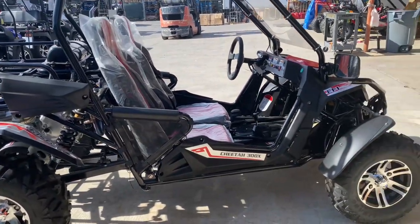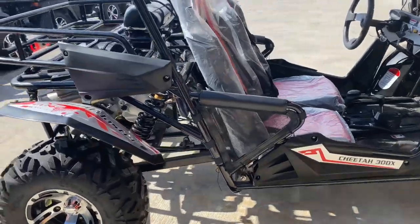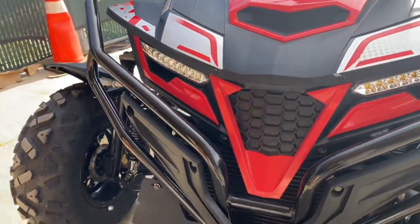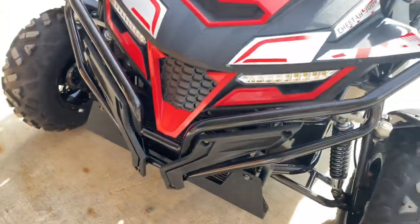The max load on this go-kart is around 500 pounds. The fuel capacity is 2.64 gallons. On the front end you do have a front bumper along with a radiator for the water-cooled system.